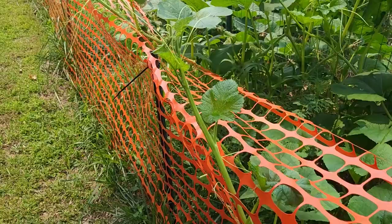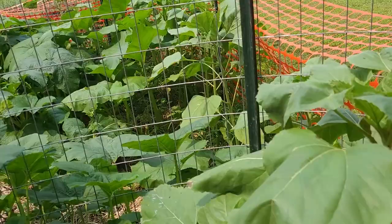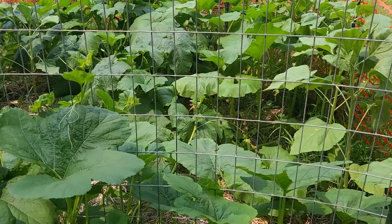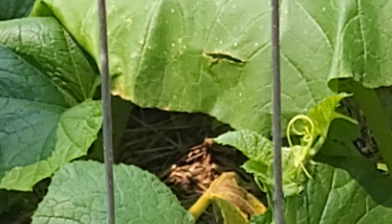The squash plants are growing through the fencing, which is going to be hard to deal with when we remove it. Some of it is growing kind of through the fencing but most of it's trying to grow on the ground. I can see some plants back there that might be getting ready to flower, and I'm seeing some yellowing leaves in there. I don't know — that yellowing might be a sign that the vine borers are possibly getting to my plants.